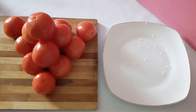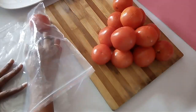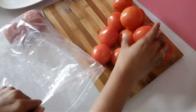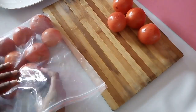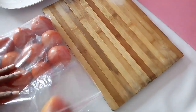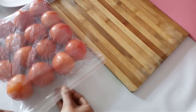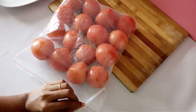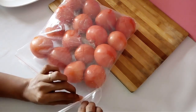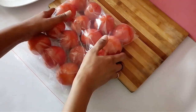Now transfer all the tomatoes into a Ziploc bag. Place them gently and lock it up. Insert a straw through the zipper and vacuum out all the excess air from the bag. Then directly transfer this bag full of tomatoes into your freezer and store them for months.